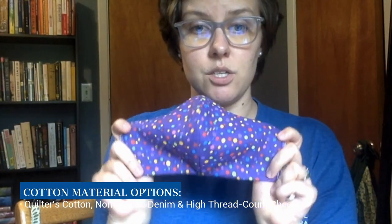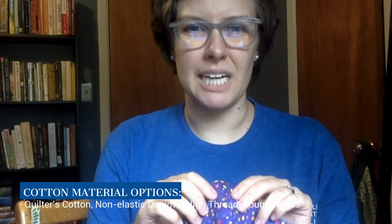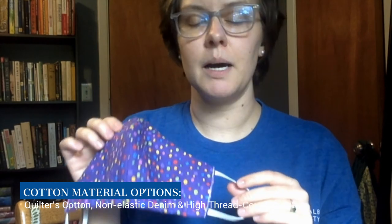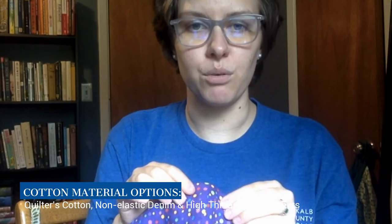For materials you're going to want to use cotton for the base of your mask. I've been using quilter's cotton because it's a really tightly woven cotton and it's going to be better protection — fewer molecules coming through for you to breathe in. You can also use denim because that's tightly woven, just make sure it doesn't have elastic in it. You can also use sheets with a high thread count — those would be really nice and soft for your face.